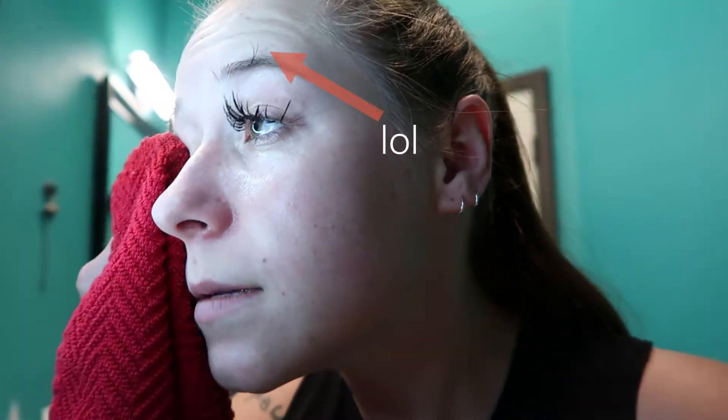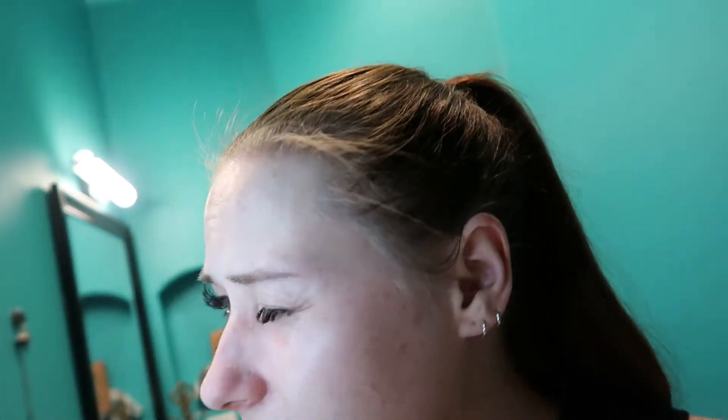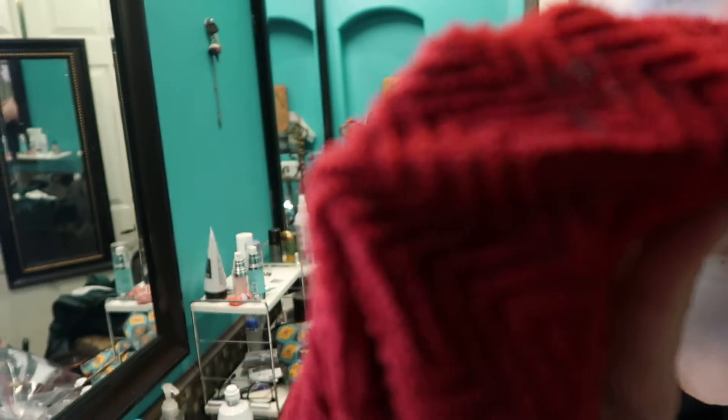I can't see anything, I'm like half blind. This does seem to be working a little bit. Maybe I'll just end up getting enough off that they're at least more even, so the left side doesn't look as ridiculous. Ow, ow, ow — it hurts my eyeball. They're all stuck to my eyeball, that's why it hurts. But look at how good it's working — can you see anything? I can't tell because I can't see anything. It's kind of coming out — I don't know if that's because I'm being slightly more aggressive now or not.